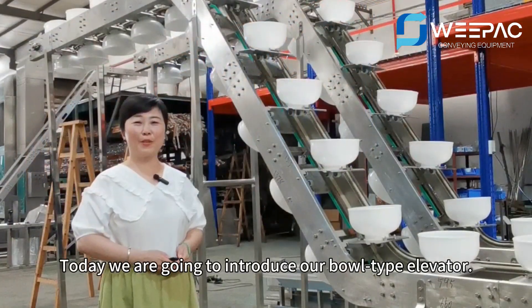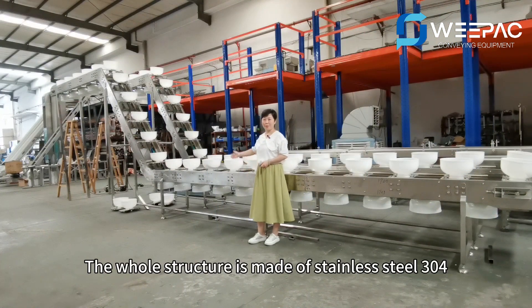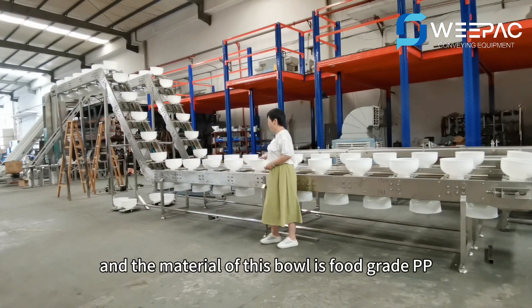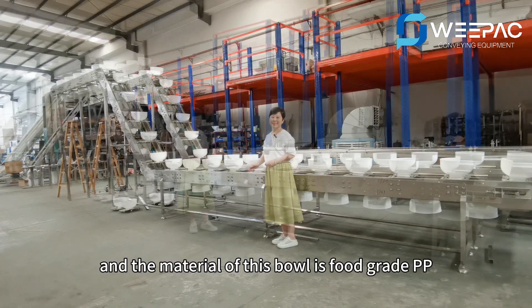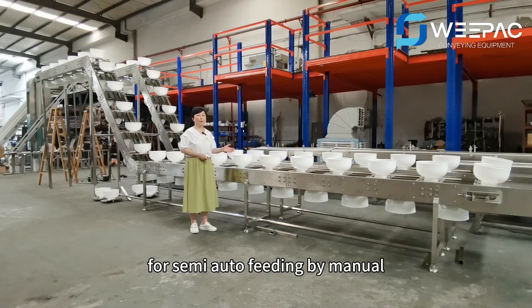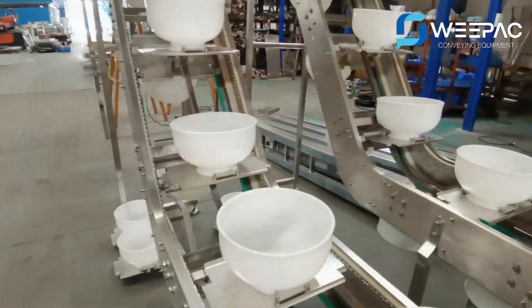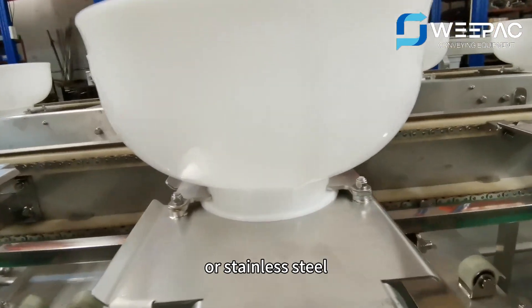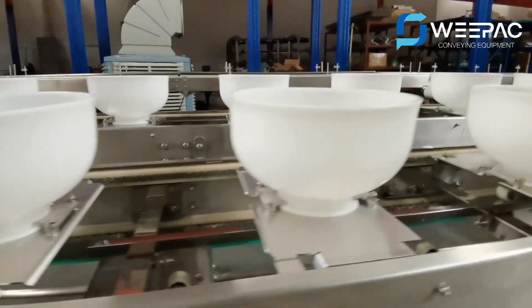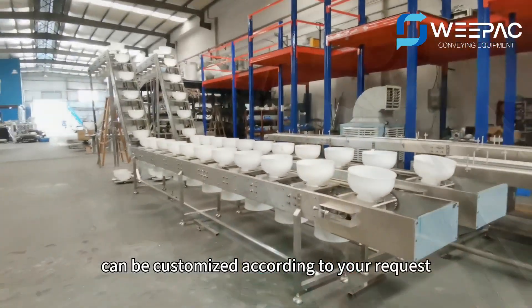Today we are going to introduce our bow type elevator. The whole structure is made of stainless steel 304 and the material of the bow is food grade PP. This bow type elevator can be used for semi-auto feeding by manual or automatic feeding by the weigher. The material of the bow can be food grade PP or stainless steel, and the size of the bow can be customized according to your request.